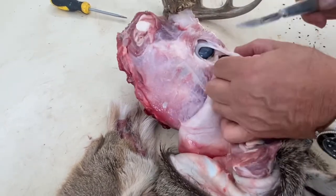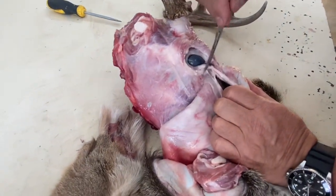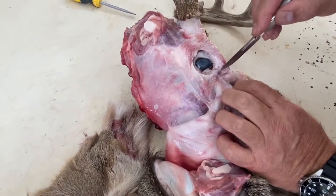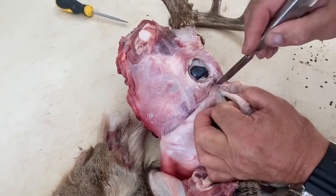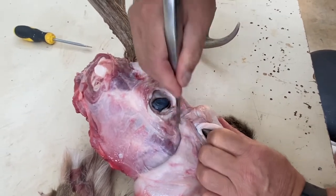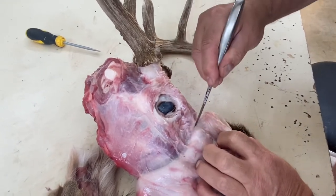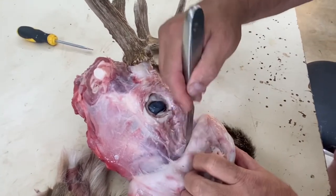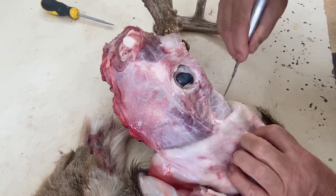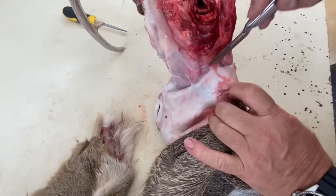Caping out your deer head is something every hunter should know, especially if you're a traveling hunter going to other states. You want to bring your deer head to your local taxidermist. It's so much easier to just take the cape, cut the antlers, and bring them back on a plane. Nowadays with changing laws, you cannot travel with deer that still have their brain matter inside.